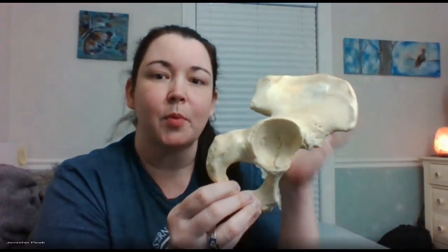We need to go over the os coxae so you can figure out the parts of it. There are three bones that make up this bone, and you probably need to know if it's a left or right.